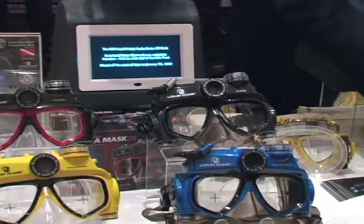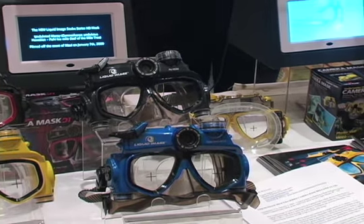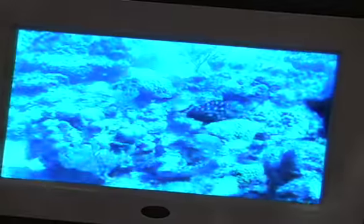We have several new cameras. We start with a D1 mask that goes to 33 feet depth, and the video is D1 — it's 30 frames per second, which is much smoother than our original VGA quality. It's also 5 megapixel, and it will retail around $159, coming out in the next month or two.